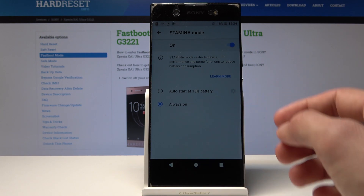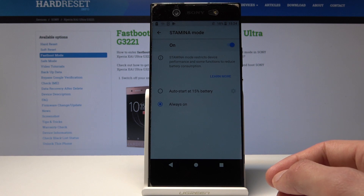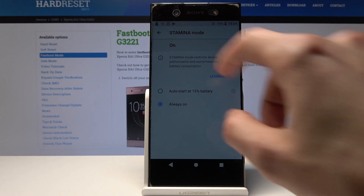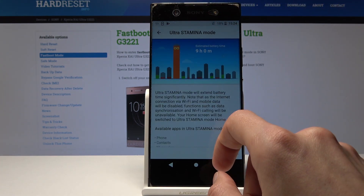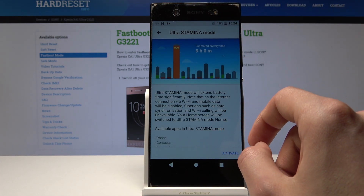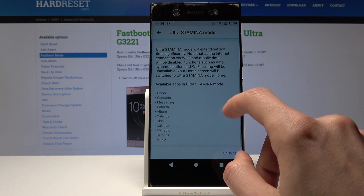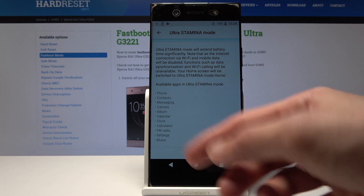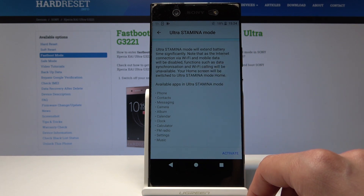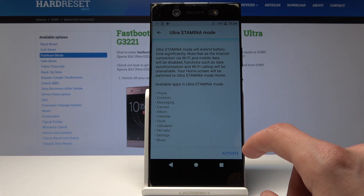Or you can go into Ultra Stamina mode, which will basically only keep the essential apps like phone, messages, and calendar — basically everything you can see right here in the list — active, and it will shut off anything else non-essential.